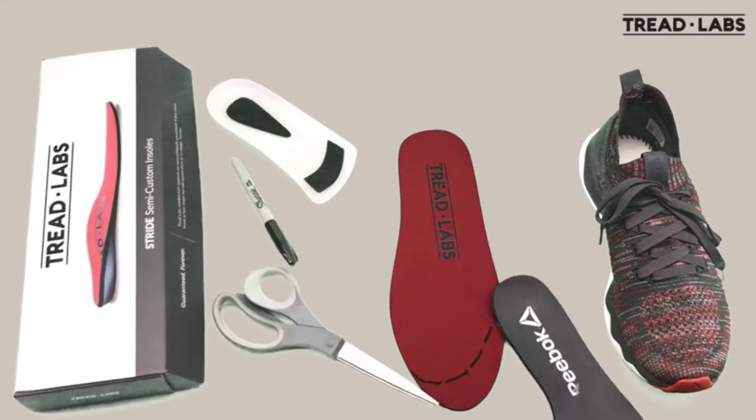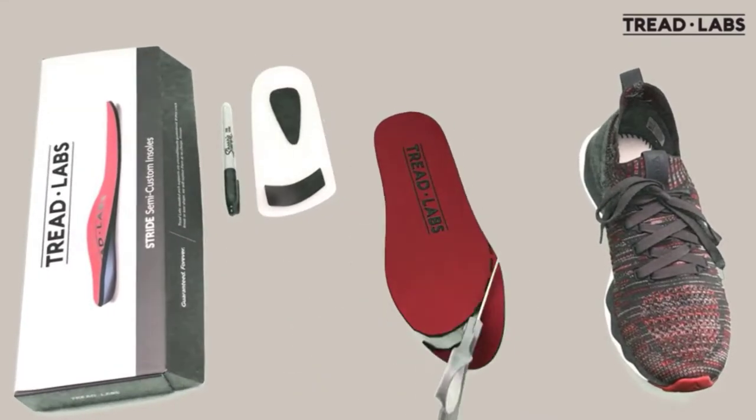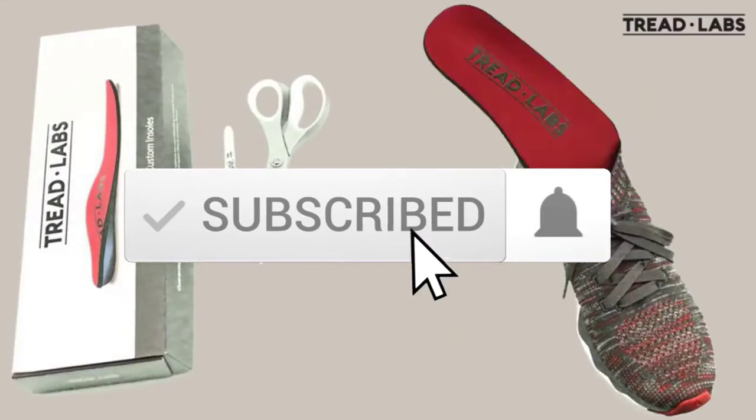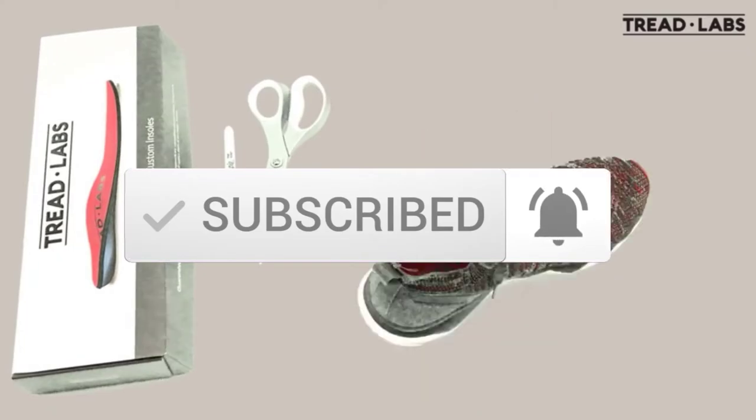If you need more information about these products, please check the link in the description section below. And make sure you subscribe for more videos.